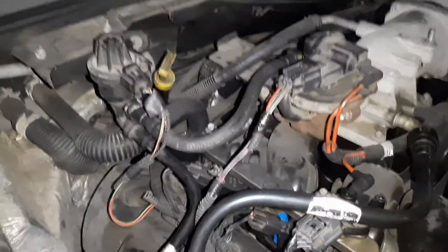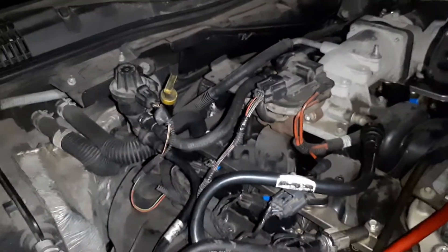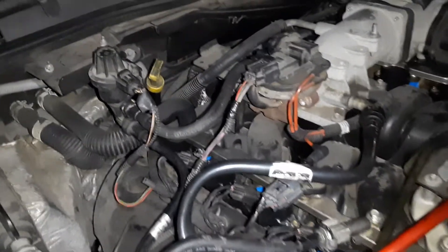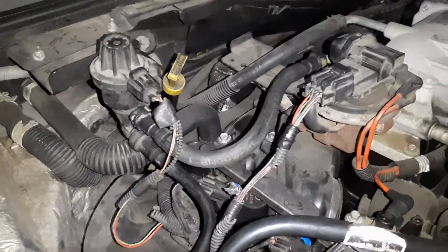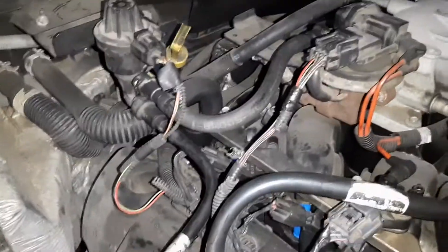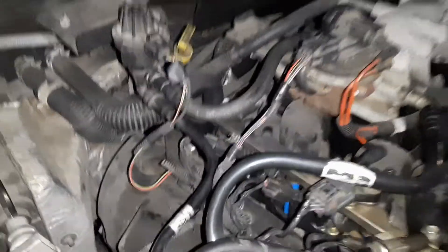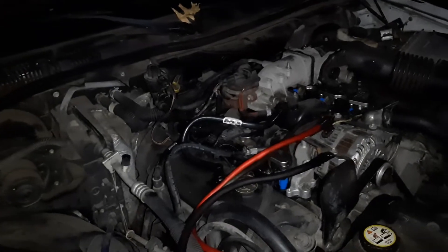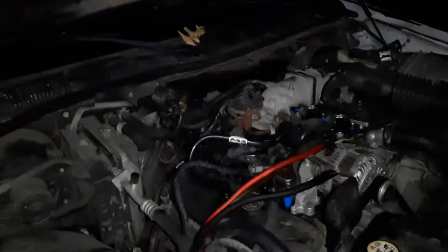This is part two because I ended up clicking on something and the video went out. I wanted to make this a whole one-part video instead of a two-part video, but there you have it guys — the evap hose is replaced, and that's it guys. This is your boy Jay signing off — be good, be safe, be blessed, thank you guys for tuning in.